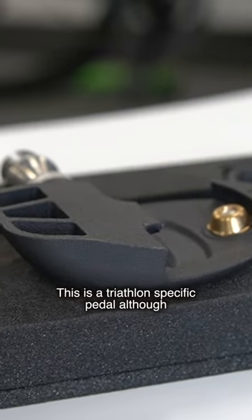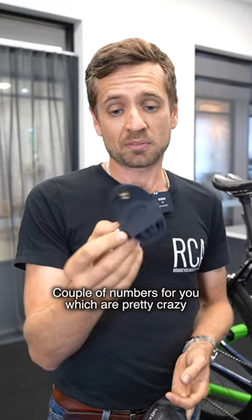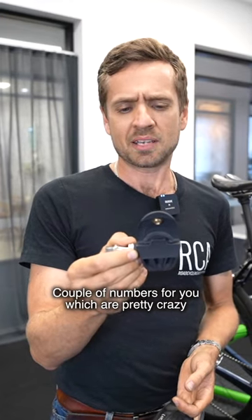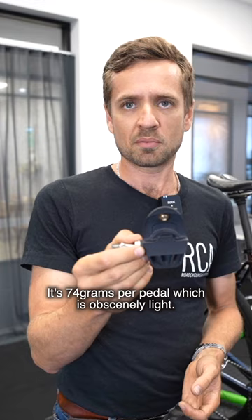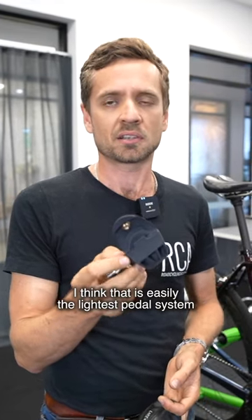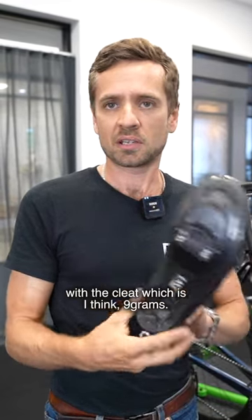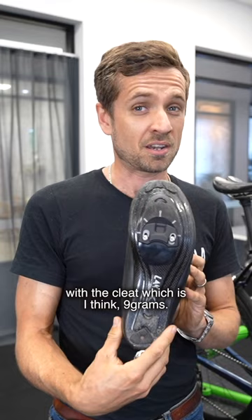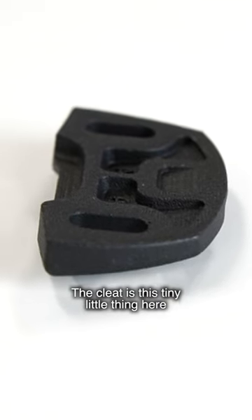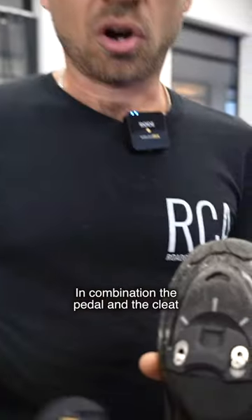This is a triathlon-specific pedal, although you could use it for regular road riding duties. A couple of numbers for you, which are pretty crazy: it's 74 grams per pedal, which is obscenely light. I think that is easily the lightest pedal system I've ever heard of, especially when you combine it with the cleat, which is 9 grams. The cleat is this tiny little thing here — it is minuscule and it weighs almost nothing.